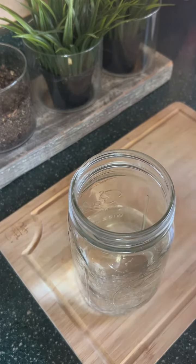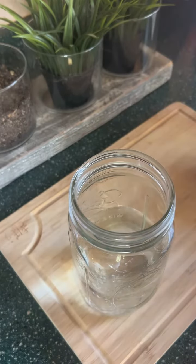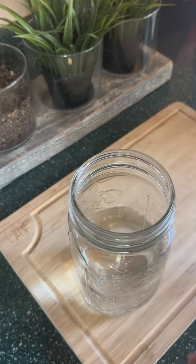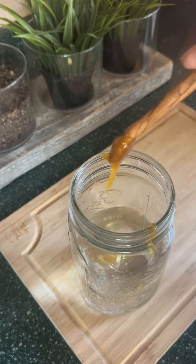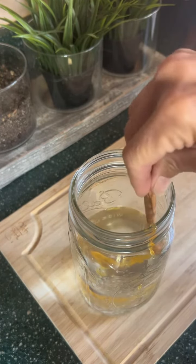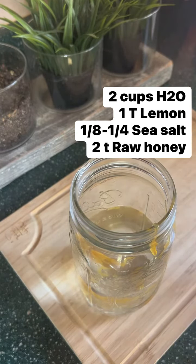You can also use coconut water if you want for the added benefits. Next I use raw honey. Raw honey is the least processed with the most antioxidants. I usually use manuka, but I was out, so I had this raw honey from Trader Joe's, which is fine. You can use more or less depending on how much sugar you want in the drink.